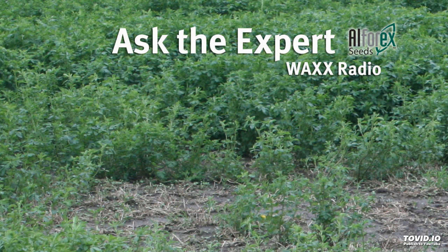This morning on our Alpharex Ask the Expert program, Don Miller joins us. Don is the Director of Product Development with Alpharex — High Jest, Harvextra, Alfalfas.